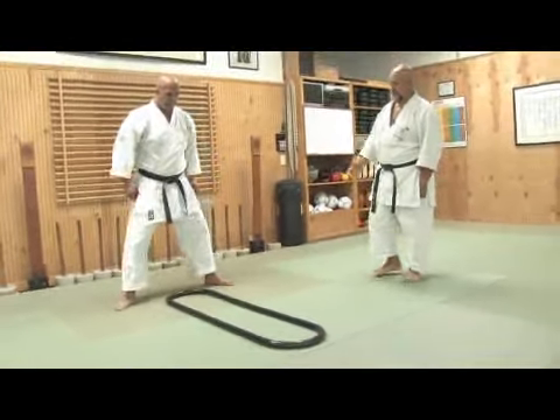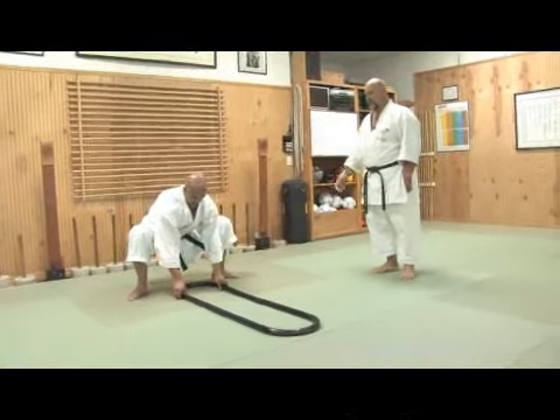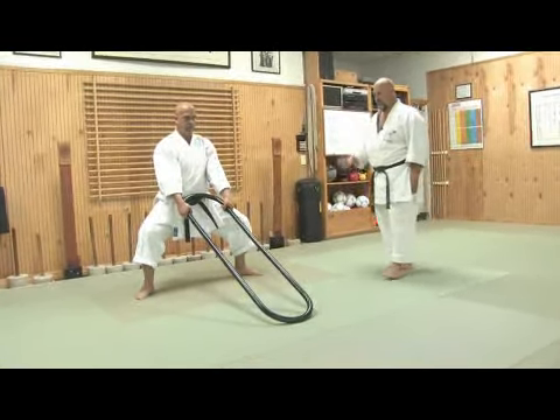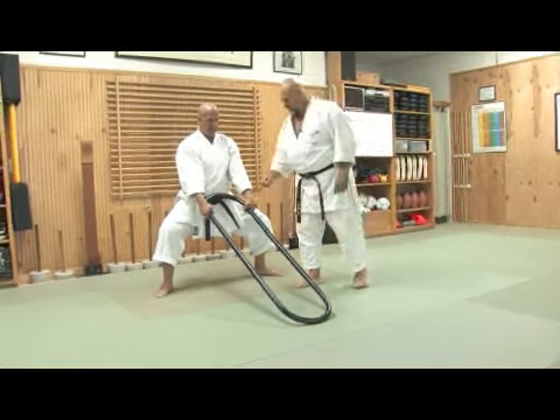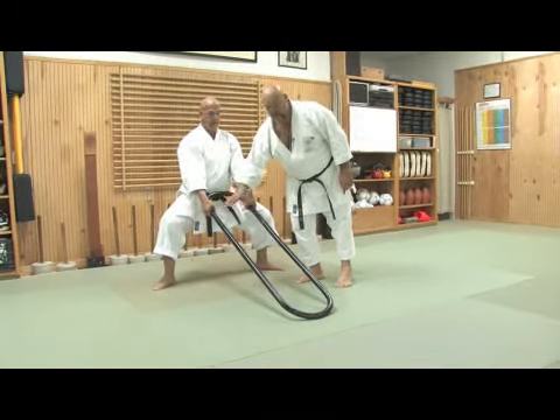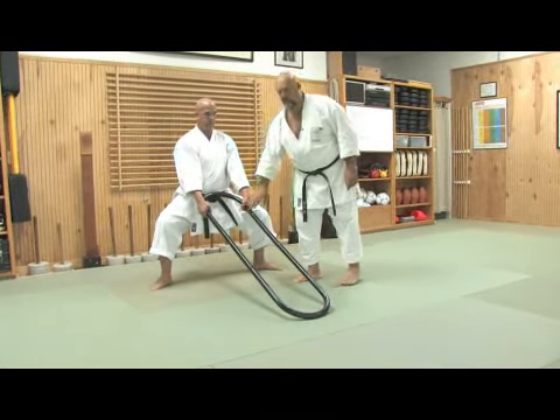I would like to show you some basic exercises or drills that you can perform by yourself with the Kongo Ken. One important fact is that you should never grab it by the circle. Always try to grab it on the long side of the Kongo Ken.